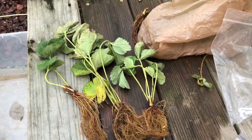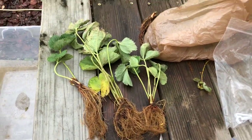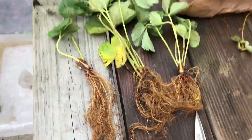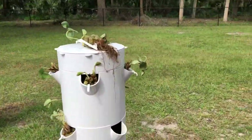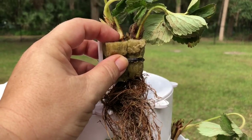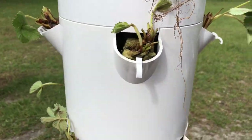Bare-root strawberries come like this — they have bare roots. Sometimes they come in plugs, and that's totally fine; you can just pop them right into your tower. Sometimes they come bare depending on how you buy them, and then you have to prep them. Go ahead and remove any leaves that look bad, leave a couple for photosynthesis, then wrap them in rockwool. Break the rockwool in half, place one or two plants in there, leave the crowns up above the rockwool, and then stick it right in your tower.